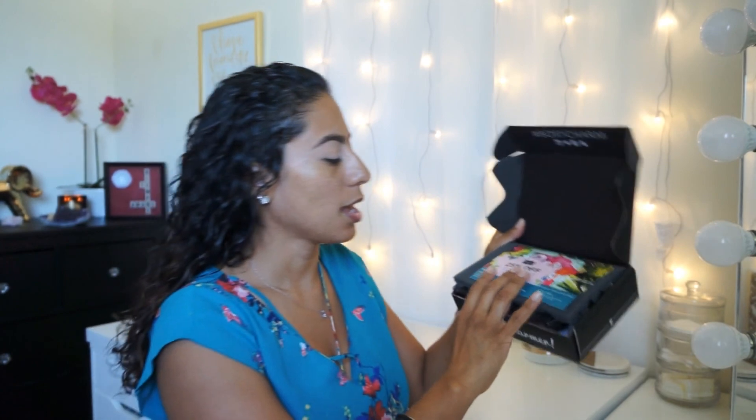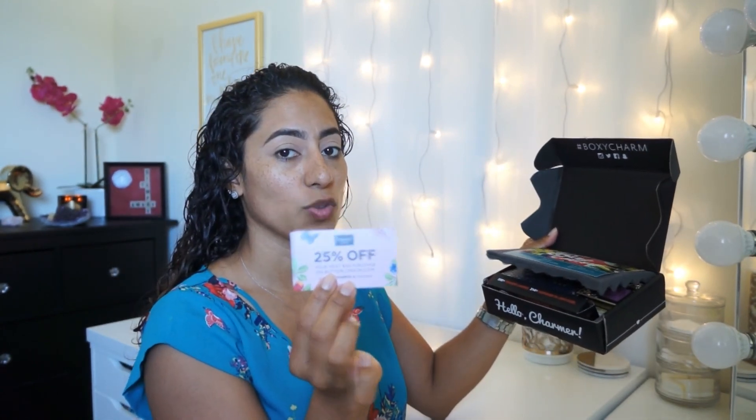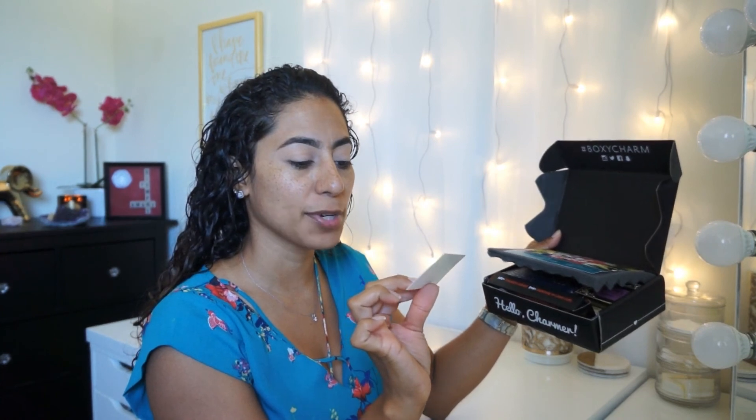So let's get started. The first thing you see is the box and you have a coupon from Butter London. It's 25% off on your next purchase of $50. And then you get a card that actually explains all the products, how much they are listed as the full size.